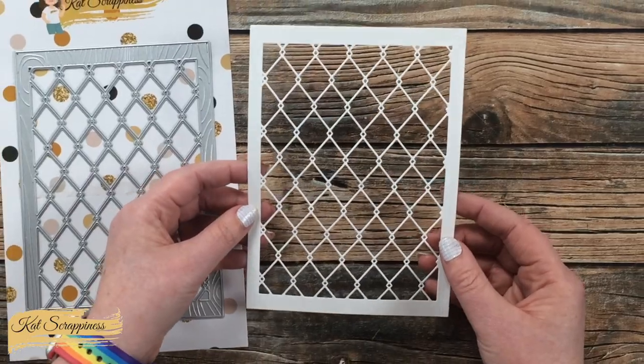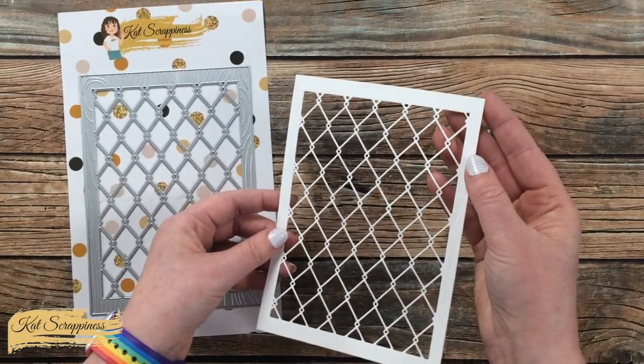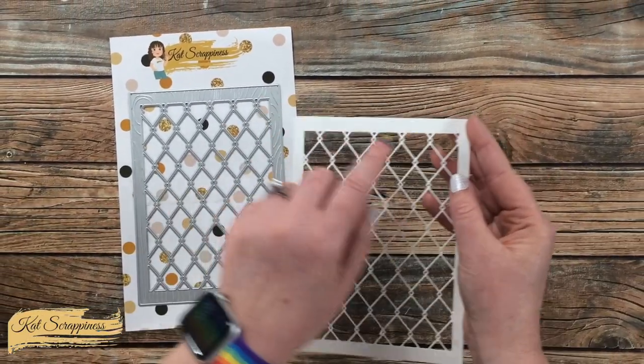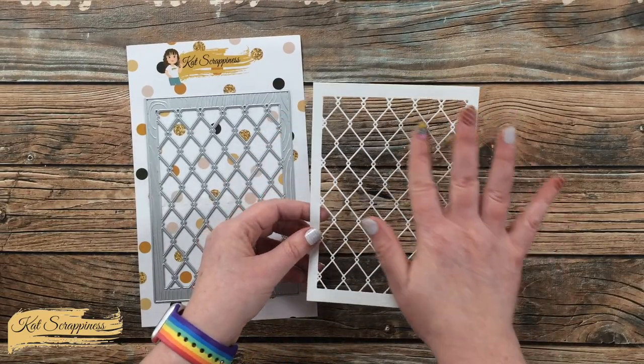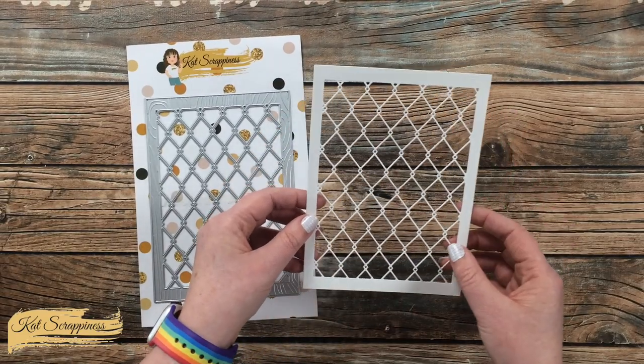Here is a look at what the die cuts out. If you look closely you might be able to see that deboss texture for the wood grain frame, and then you have the diamond wire on the inside.